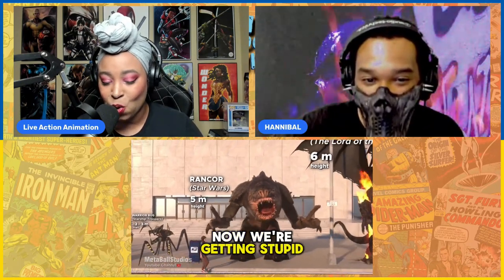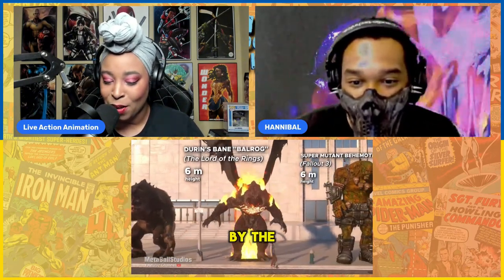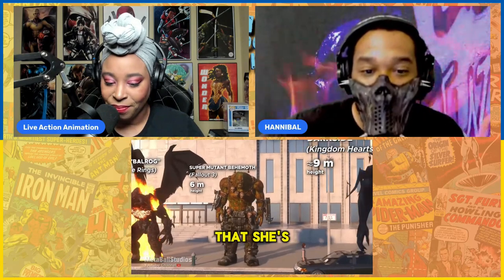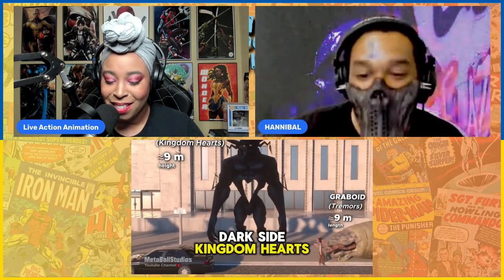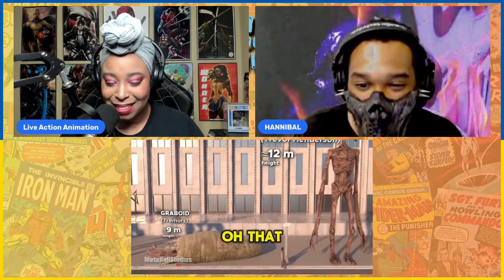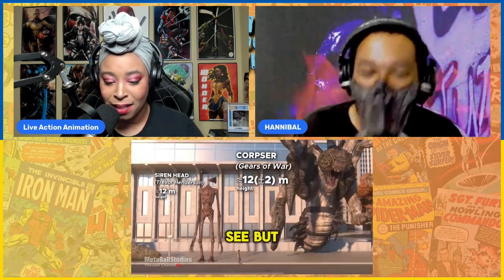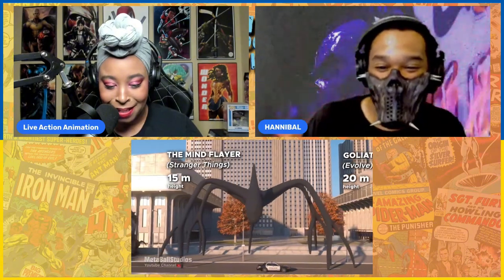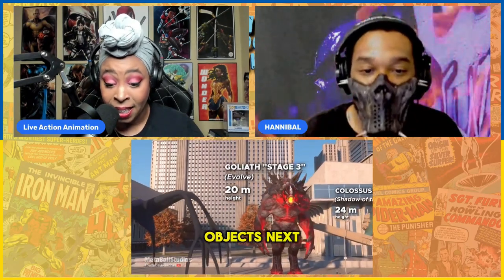Oh, now we're getting stupid tall. This lady must be really tall, because when she passed by the other ones it seemed like she wasn't as small as she should be — I'm guessing she's about five-seven or so. Dark side, Kingdom Hearts, Tremors — the Graboid, oh my God. That Graboid. Siren Head — I'm not familiar with Siren Head. The Mind Flayer. I love the size comparison with the buildings and real-world objects next to the monsters for context.